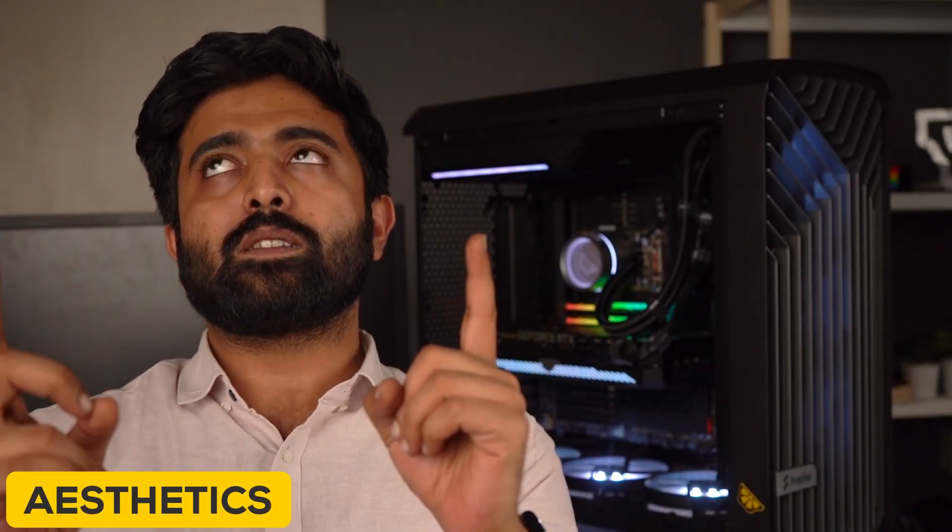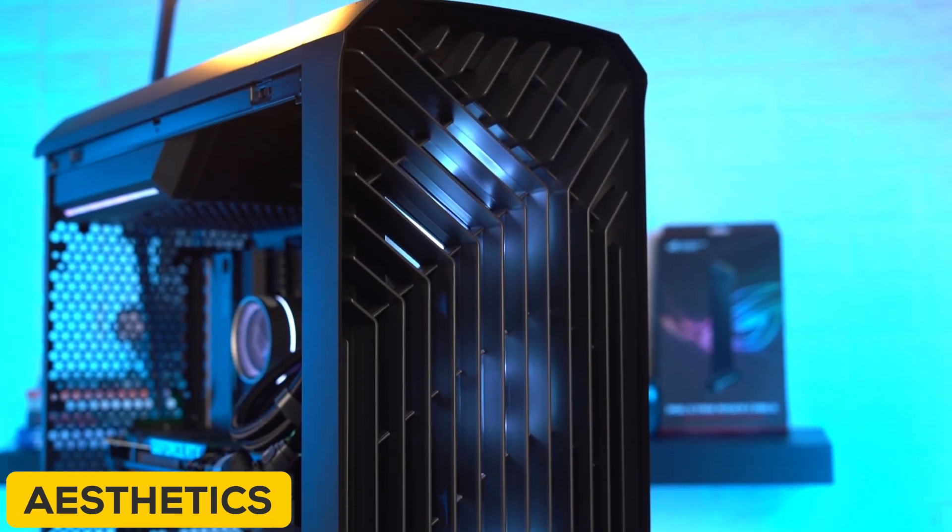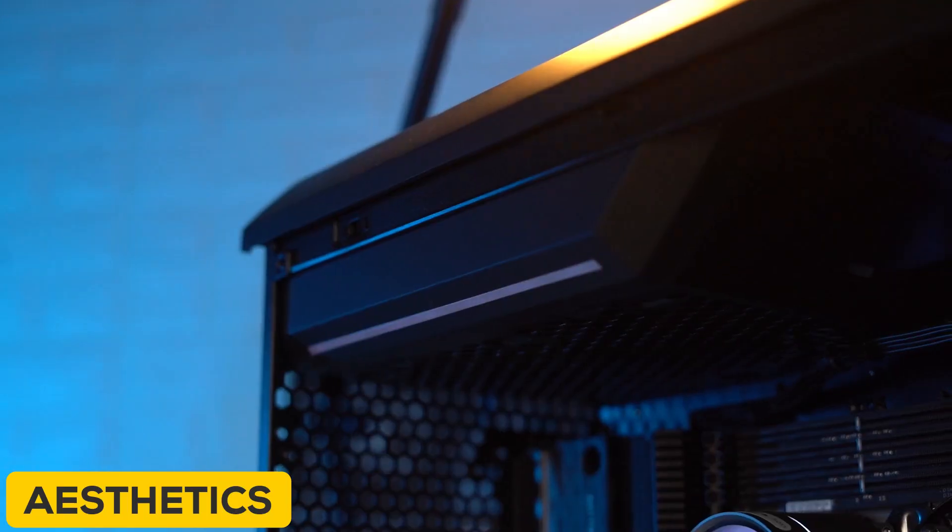The next thing we really love about this case is aesthetics. It's been a while since we've seen a unique case on the market with good performance to match. The grille up front is a great look for the build and stands out from the repetition of previous case designs. The top-mounted PSU is a good touch too. Good job, Fractal.